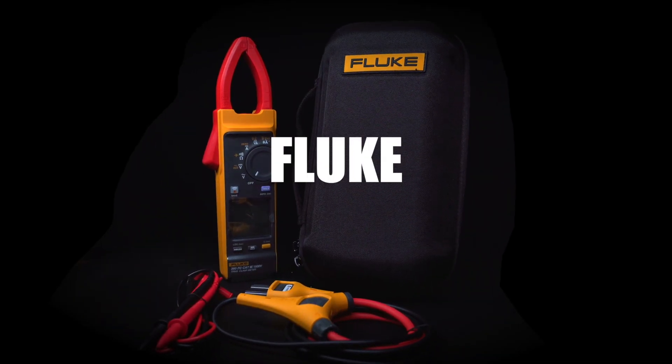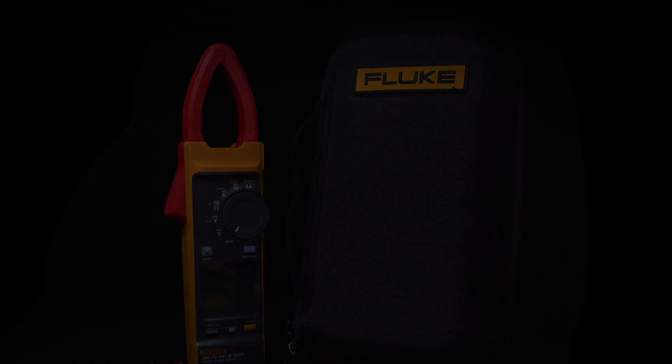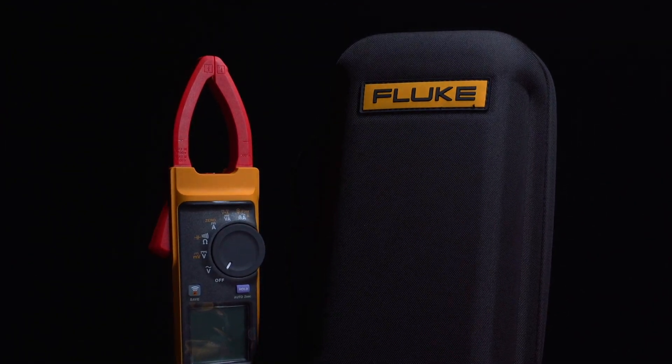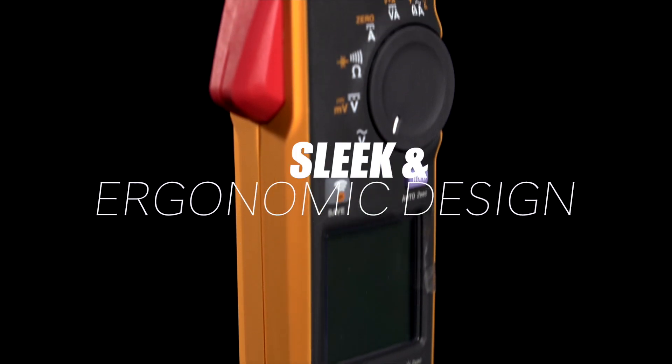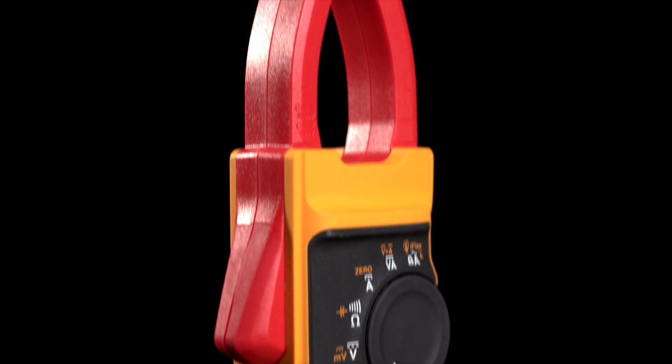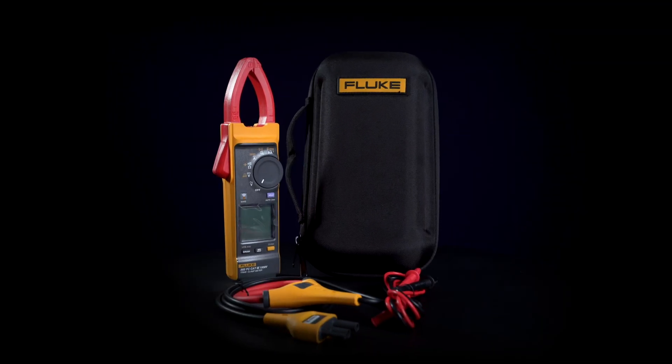Introducing the Fluke 393 FC Clamp Meter. Precision, power and performance come together in this groundbreaking instrument. With its sleek and ergonomic design, the Fluke 393 FC is engineered to fit perfectly in your hands, giving you unparalleled comfort and control.